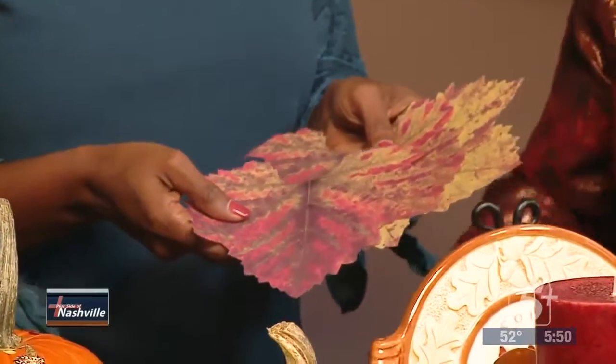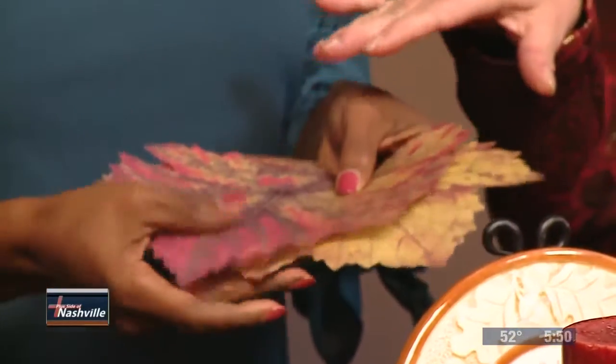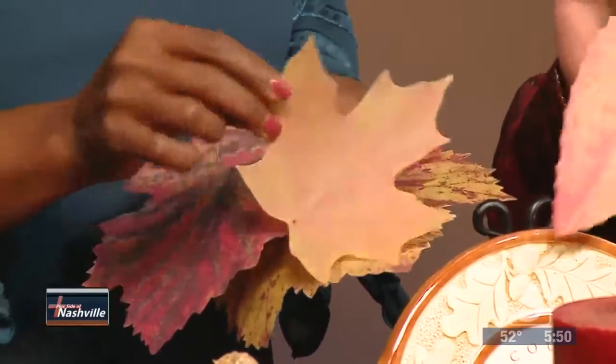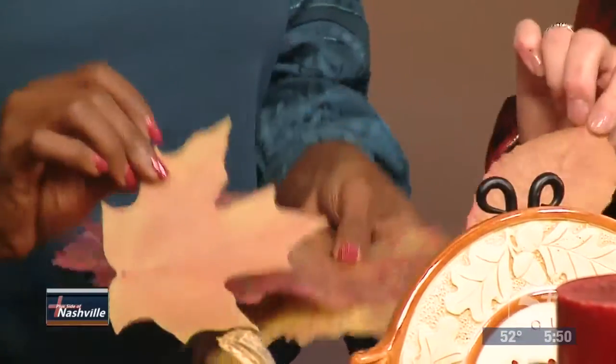If you want to decoupage something on a large pumpkin and you need a larger item, these are called French leaves. They're actually used for cheese — you put cheese on them. I actually bought these at Williams-Sonoma, but you can probably find them online. I think it would turn out really beautiful on a really big pumpkin.